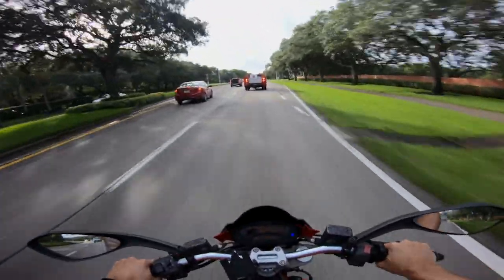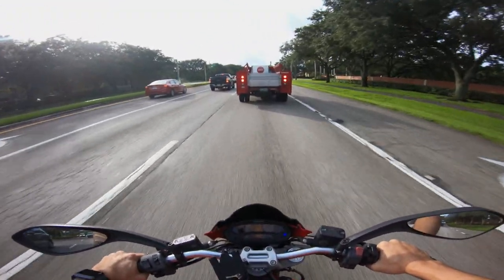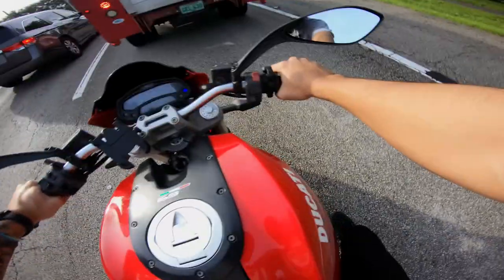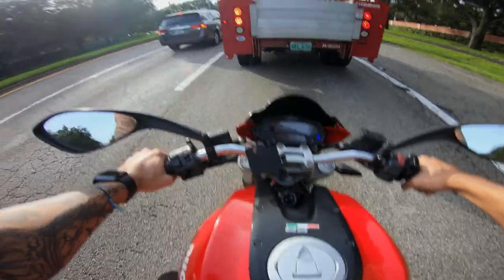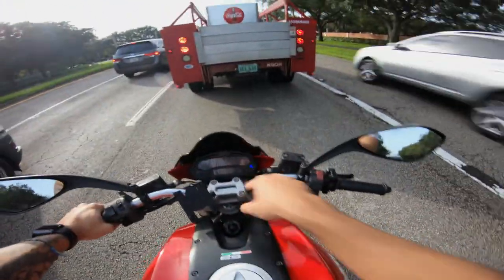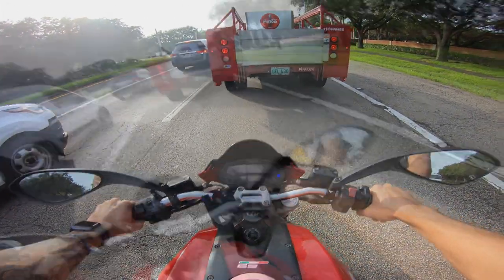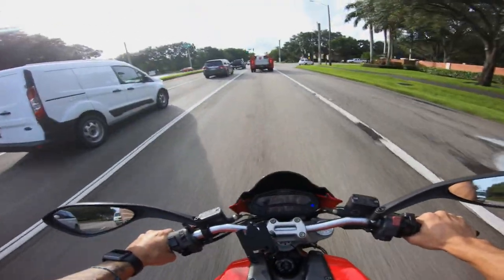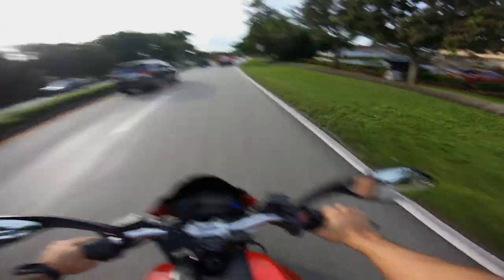The engine braking on this bike is amazing, boys — you guys will love it. If you're planning on getting one of these bikes, just let me tell you that this bike likes to run hot. Besides that, it's very good. The mirrors — I don't like the mirrors on this bike, to be honest with you. The mirrors are very shaky, very low-quality material, and I won't be able to see much.